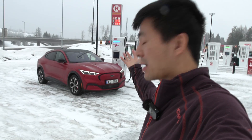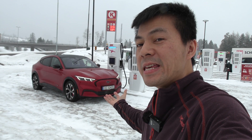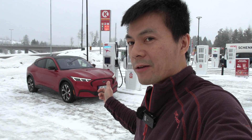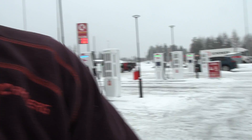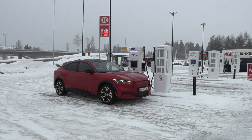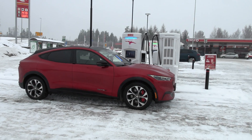Yo, what's up? We are now at Ajuntidal and behind me you see the Ford Mustang Mach-E. This is a 99 kilowatt hour version, all-wheel drive. And today while we are charging it up, we are going to do a range test of it. Let me show you guys the American muscle.